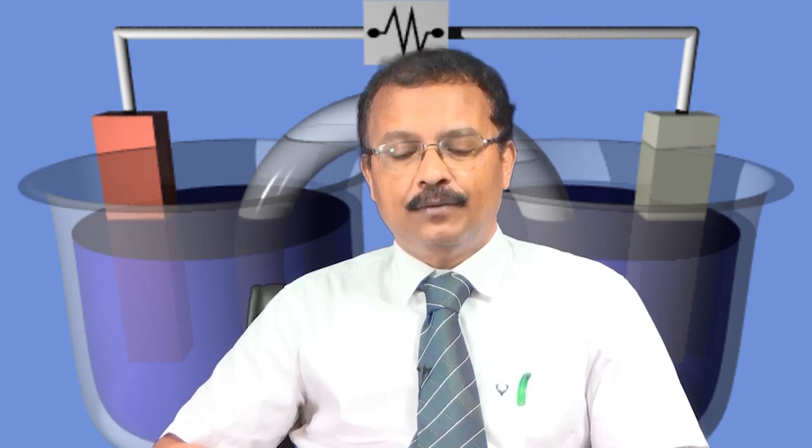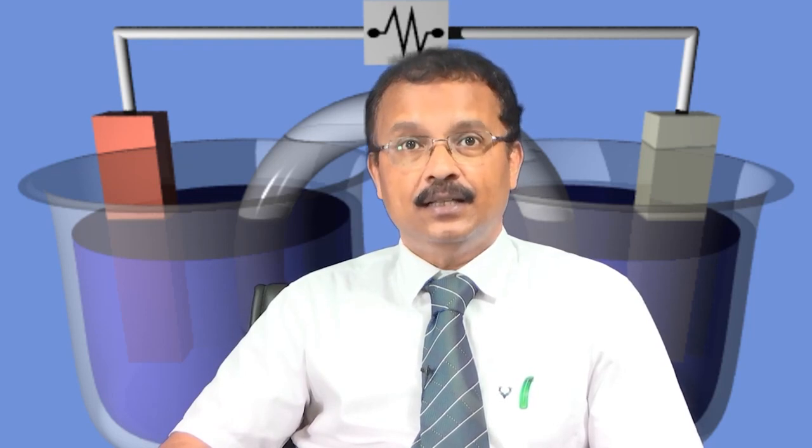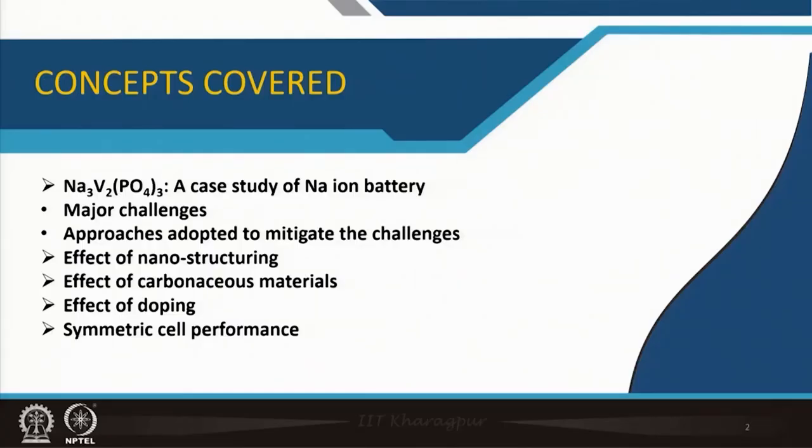Now it is important that if you club together everything, how a sodium ion rechargeable cell actually performs. This is part of our own laboratory research work — in fact, a PhD work of a student. We will see how the experimental data aligns with the concepts taught in earlier classes. In this particular lecture, we will talk about one particular sodium ion positive electrode — a NASICON type material: Na₃V₂(PO₄)₃ as a case study.